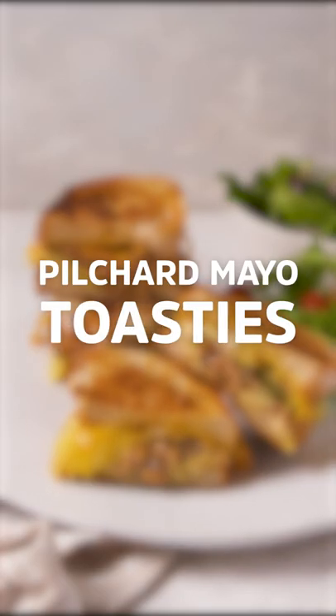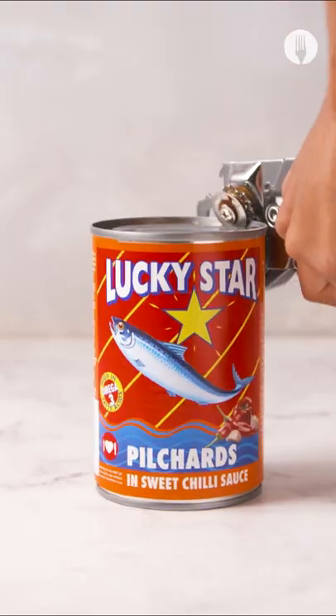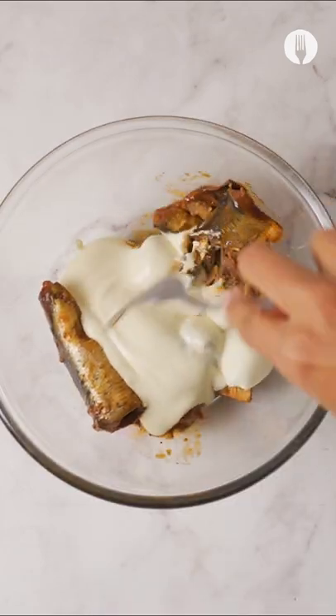It's time to meet mayo's new best friend: Lucky Star Pilchards. These grilled cheese toasties are just one of the ways you can use this tasty sandwich filler, and it's so much quicker than other mayo sandwiches. All you do is get your Lucky Star Pilchards and mix that with a few tablespoons of mayo — and that's it.